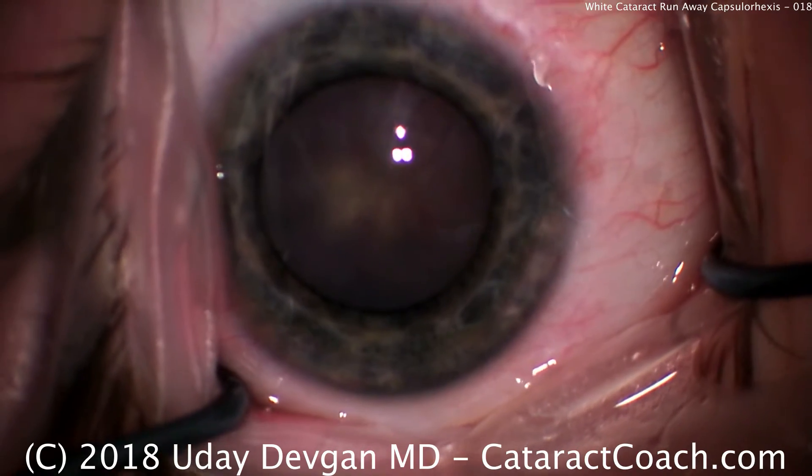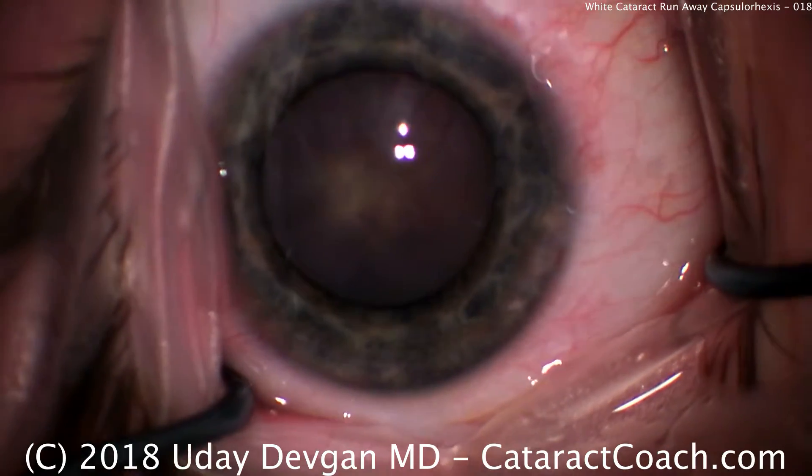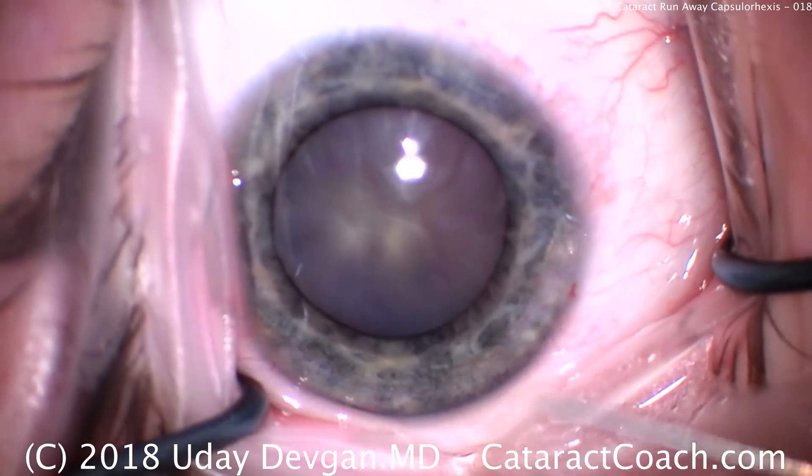CataractCoach.com presents another interesting case — this time a young patient, 30 years old, with a white cataract.